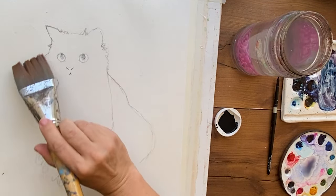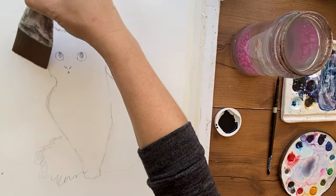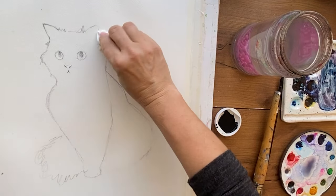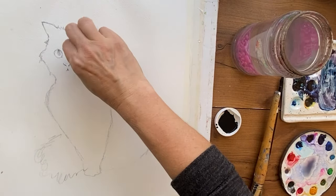Welcome back to my channel where you learn not just the how but the why of watercolor, so you move along your painting journey a lot faster. Be sure to subscribe. And if you want to learn from me more in depth, I do have a Patreon, but I just wanted to share this with you all real quick.